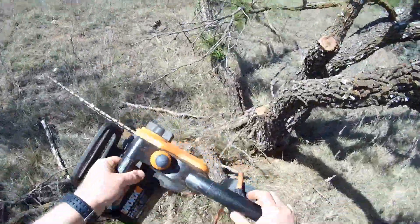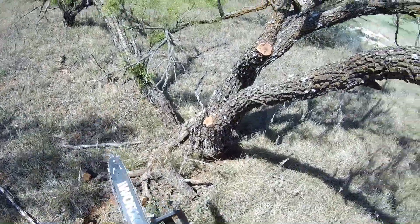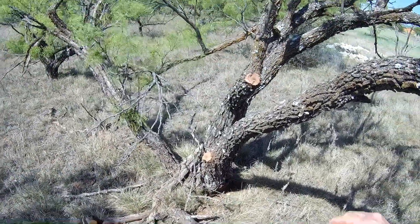All right, there we go — works great. If you've enjoyed this video and want to help, please like and subscribe. Until next time, Jungle Explorer signing out.